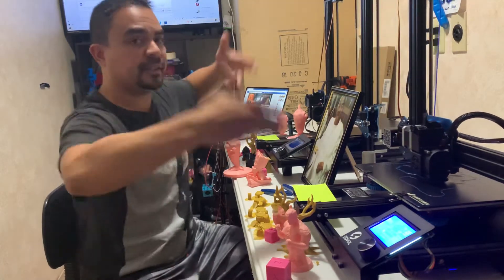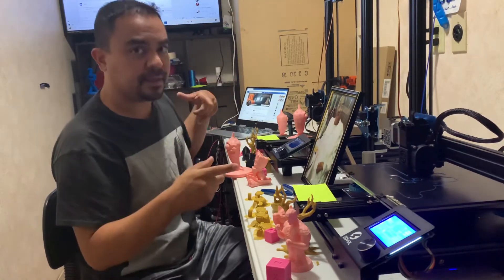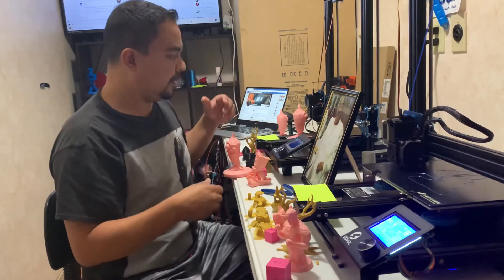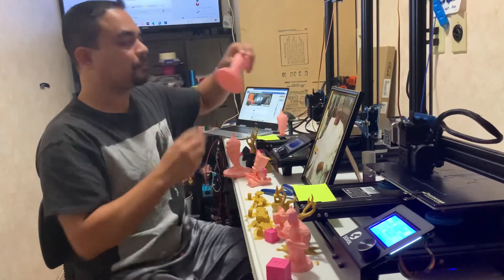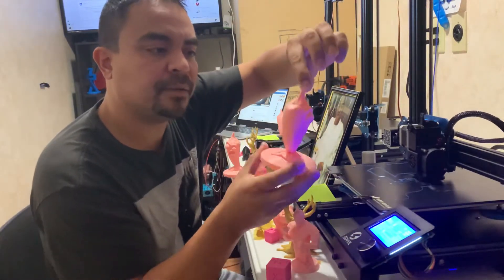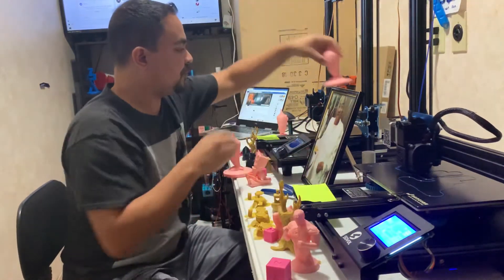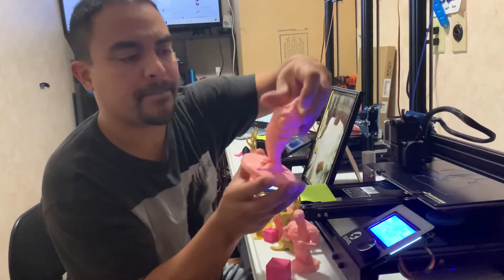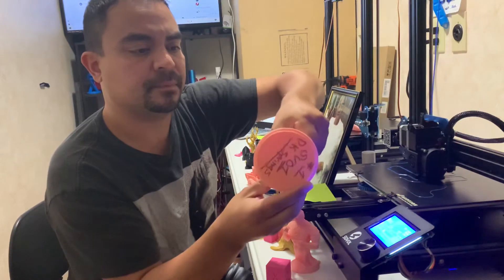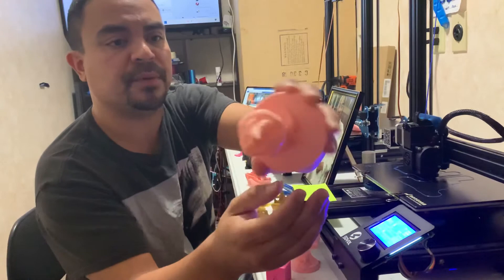32-bit board versus 8-bit board. Code specifically designed for that machine and not for this. Silent stepper motors versus non-silent stepper motors. What the fuck? Look at that. And this is longer skin PLA. That's from this one. Both units. I am blown away.